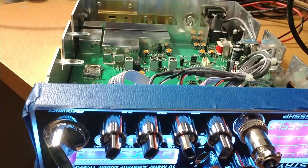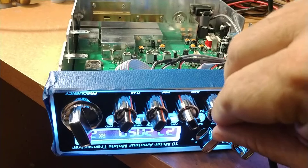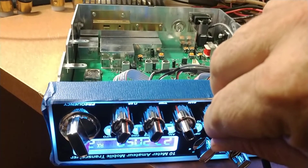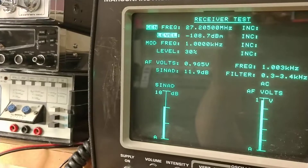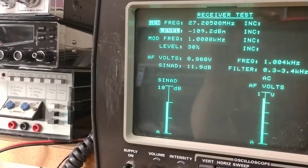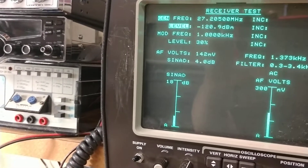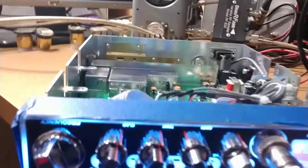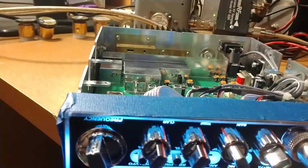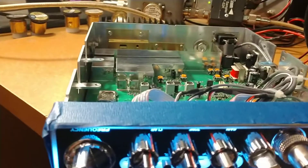So let's turn the volume up a little bit. What a needle — sitting out there about negative 120, so doing a good job, no doubt about it. Alright, let's move to the transmit side now.